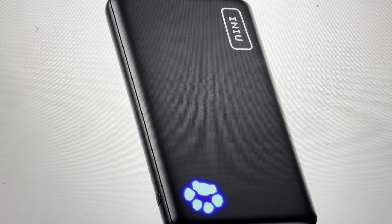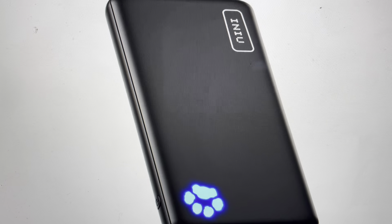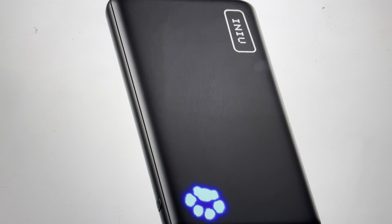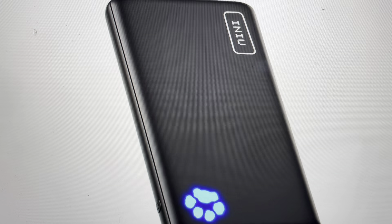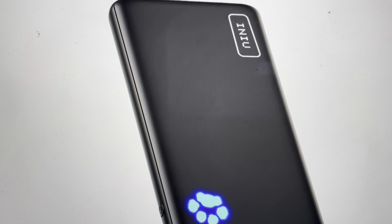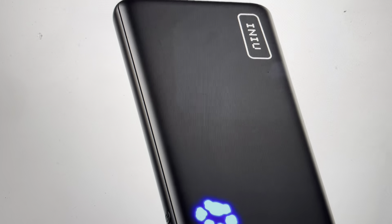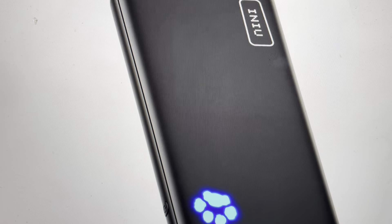Hey everybody, this is a quick video in case you have an iniu portable charger power bank and you need to do a hard restart on it. There are a couple ways that you can do a hard restart on one of these — one of them is by putting a cable in the input and the output USB-A at the same time, the same cable wrapping it around, but that's all kind of complicated.